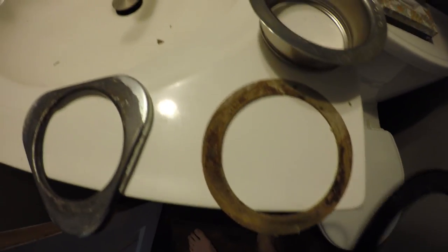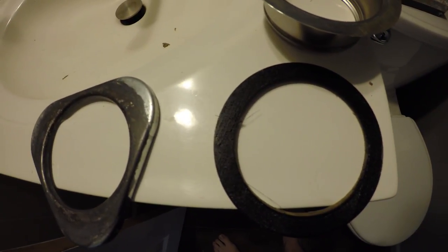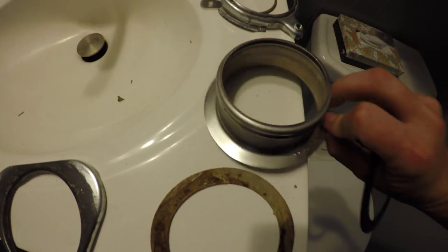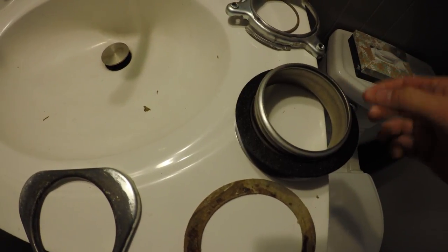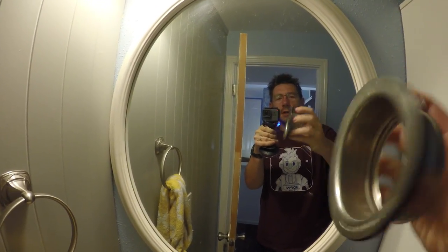Here we are in the bathroom. Here's our old gasket — let's put the new one on top and see if it matches. That's a pretty good match. Let's flip it over and place it on the sink. Perfect fit — look at that, it is a perfect fit! Awesome. I'm going to go get this installed.